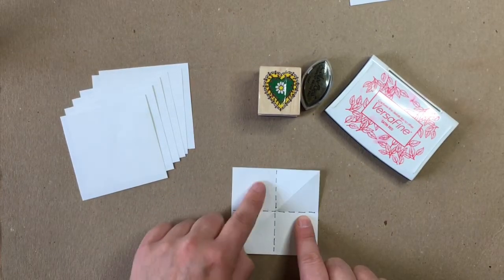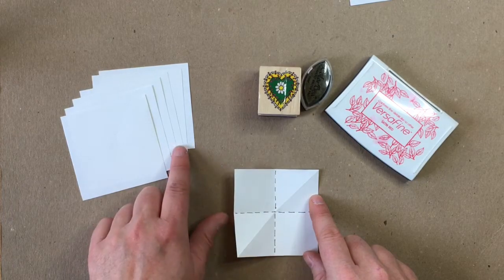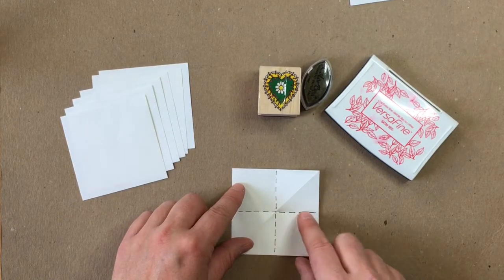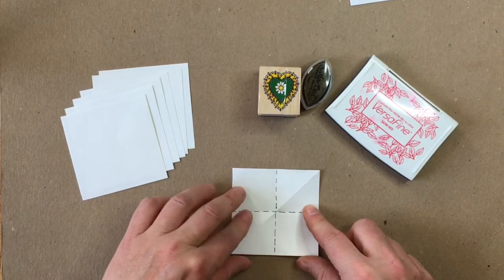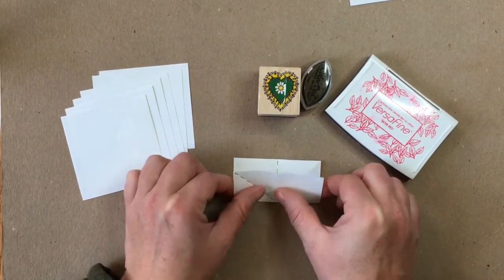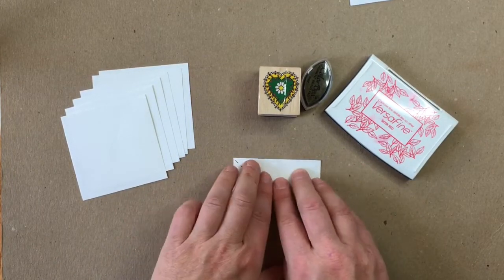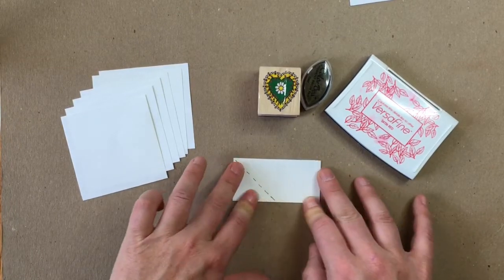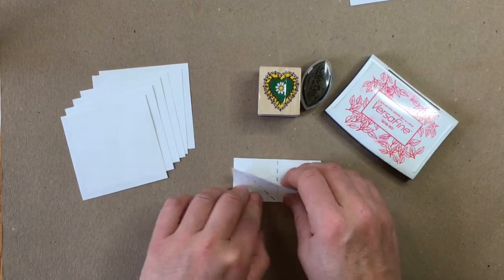I have drawn some guidelines here to show you where my fold is as a guide. When we fold our actual six pages, you don't need to draw these lines — this is just a visual example. Hold the paper flat in front of you and fold it in half. It's really important to try to line up these points so they're nice and aligned. Bring your fingers back and make a nice creased line, get it nice and creased, then open it back up.